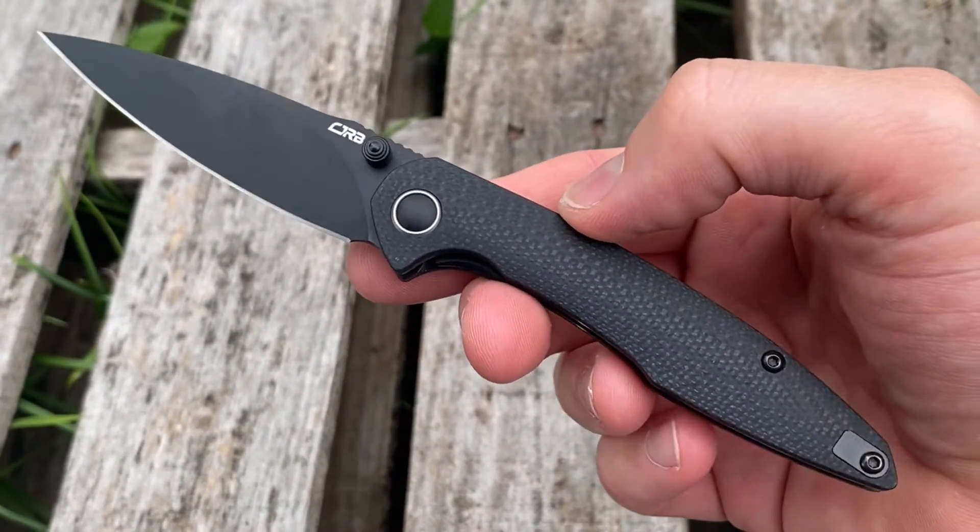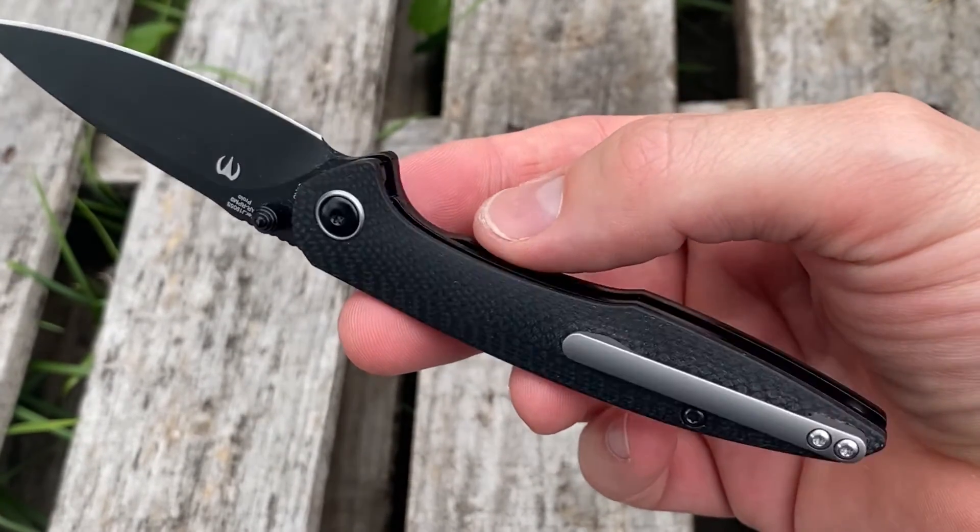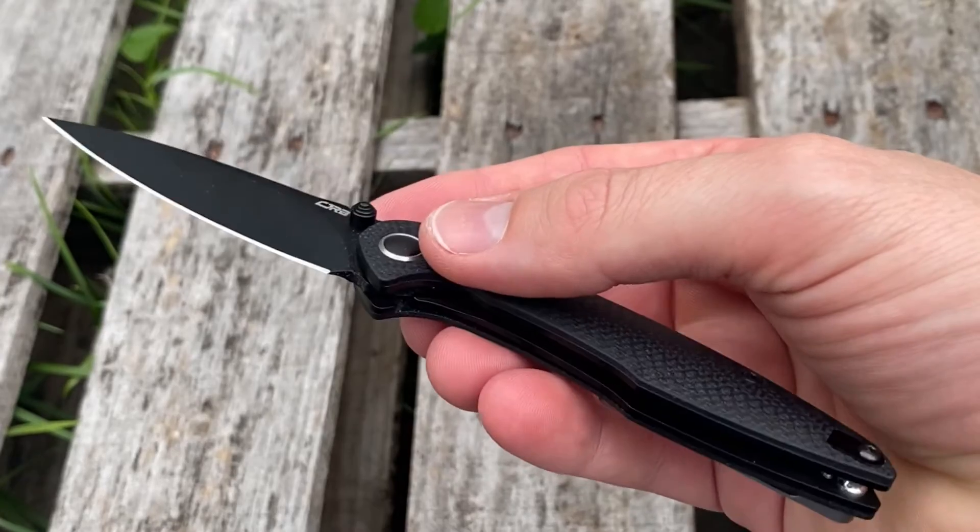I mostly keep my knife in my pocket unless I'm playing with it. For me it's office EDC — just fixing things around the house, fixing things around the office, that sort of thing.